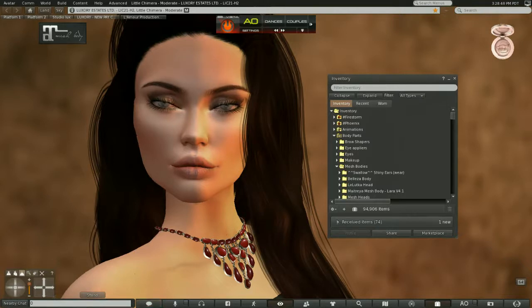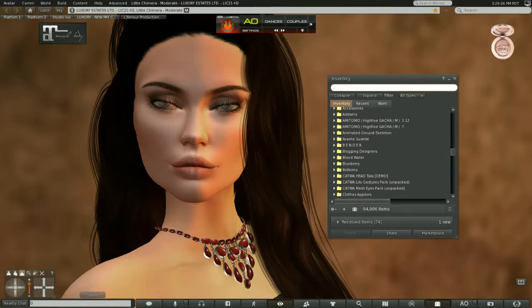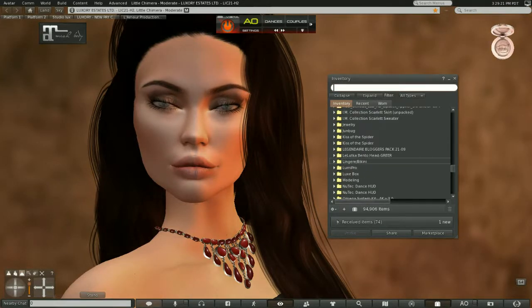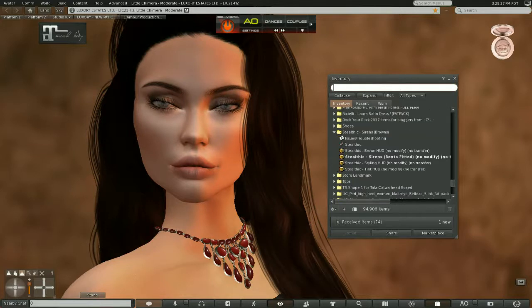If you look over on the right hand side, when I blink I've got an alpha that's cutting into the hair itself. So I really don't want this hair, at least not for this photo. Don't get me wrong, it's a beautiful hair and if you were doing a more full-length photo you would want it, but for a portrait it is not what I want. I think I want something a little shorter.